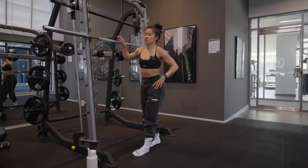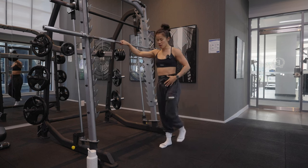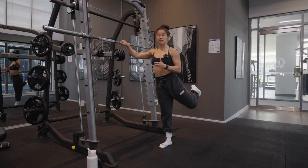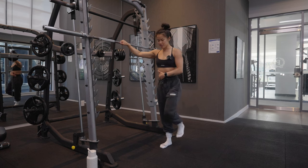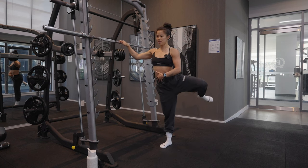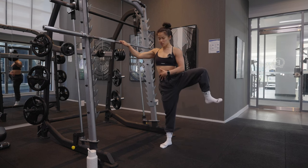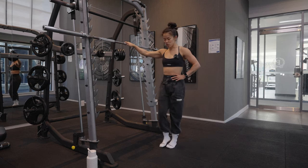Next we're going to do some hip CARs. Similar to the leg swinging, we're now going to open up that hip joint — coming up in front, out to the side, and then behind you. You want to spend around 15 seconds each direction, making sure that the bottom leg and hip stays nice and square so we're not turning with the leg. Everything stays nice and tight. Then we reverse it and go through, making sure to hit each of those points — externally rotated, and then bringing it out in front.